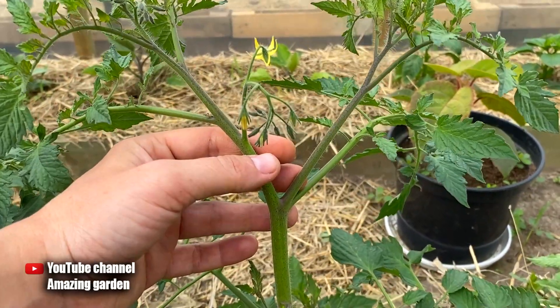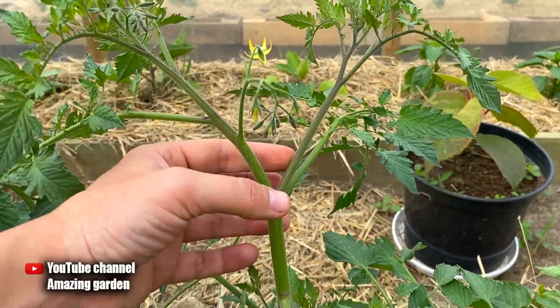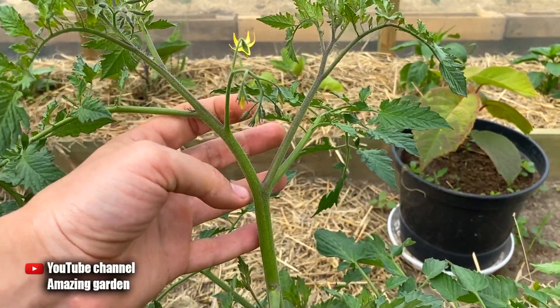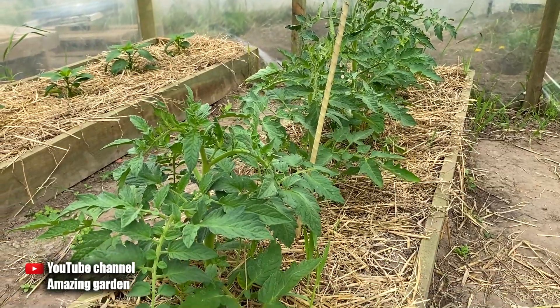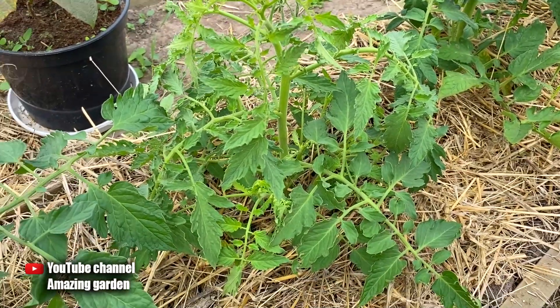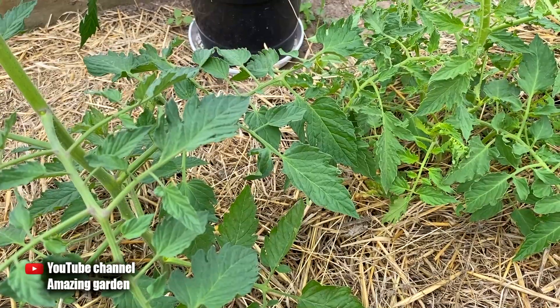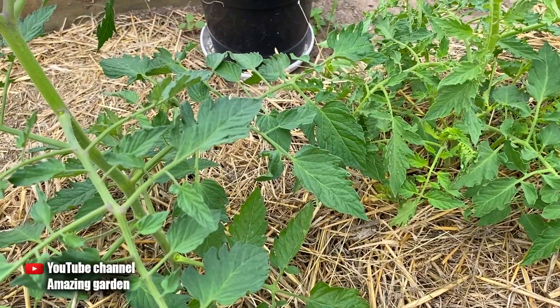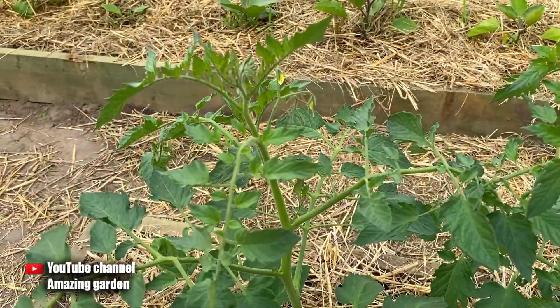If you have very little space and nowhere to lead the second trunk, then remove this sucker as well. Also, throughout the season suckers can start to grow again, so remove them again — this should be done with all tomatoes. Do not miss the moment and do not let them overgrow too much, as I have already told you, otherwise you reduce your harvest and it will not be as big or as delicious.